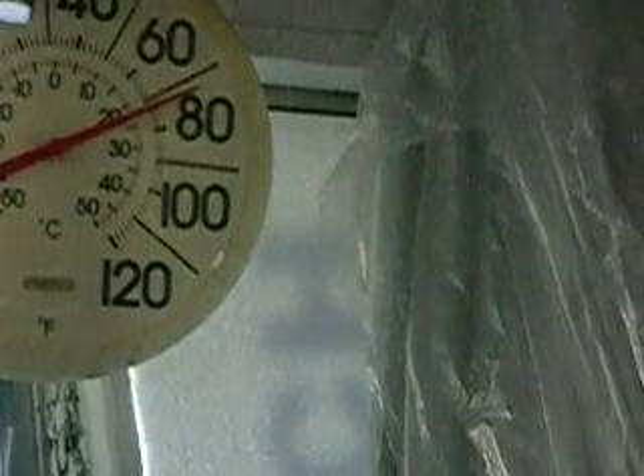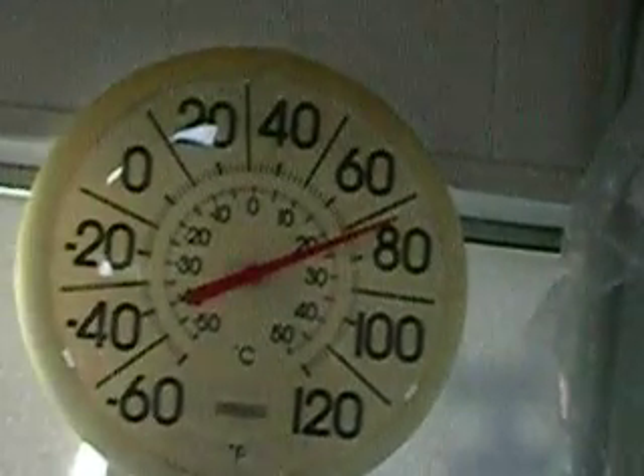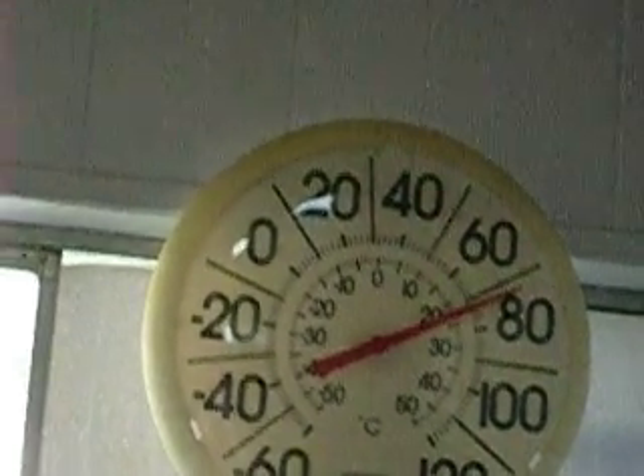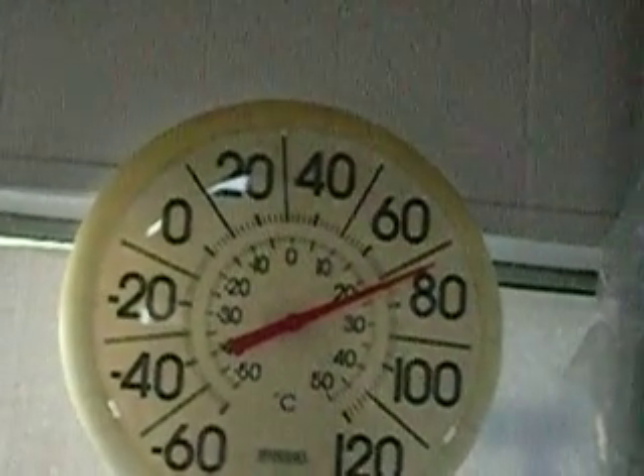We're about eight minutes in with a couple of minutes more. It's almost at half a degree, so it's going to take another couple of minutes to warm up. Anyway, I just wanted to show you — I'm excited about it. Thanks for taking the time to look at it. Bye!